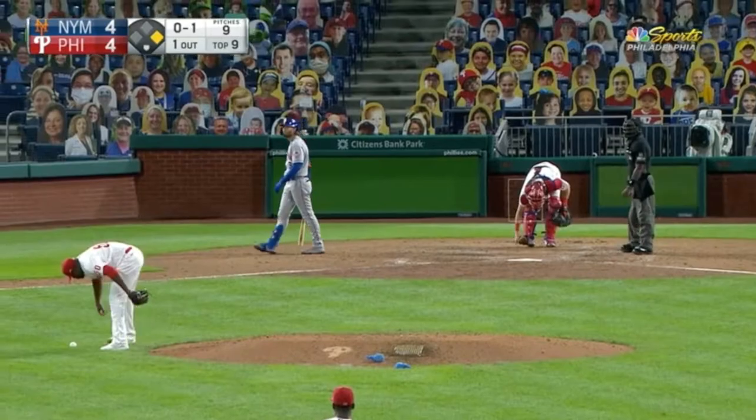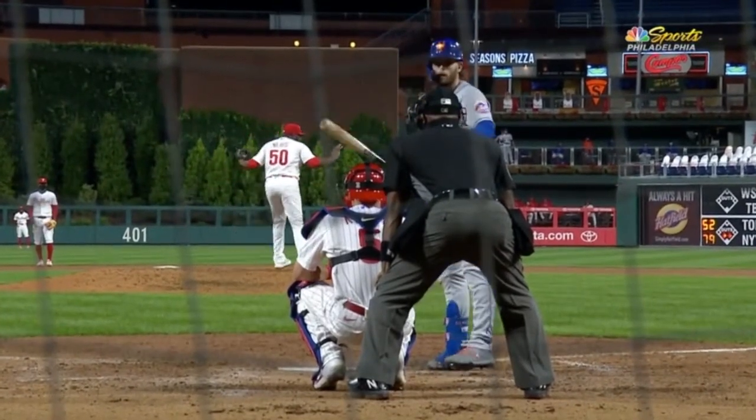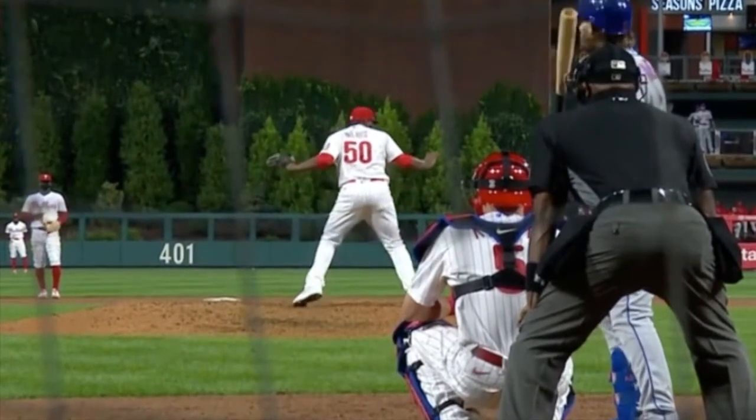Let's take a look at it again. Kind of looks like it comes out his butt. Let's look at it again one more time. Easy one to call.